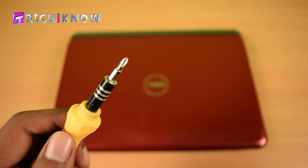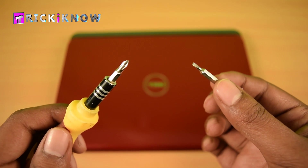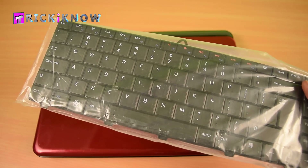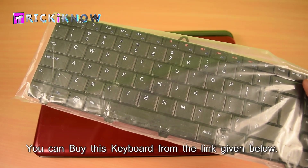To change this keyboard, you need a 4-head screwdriver and a plain screwdriver also, a brush for cleaning purpose, and a new keyboard. You can buy this keyboard from the link given below in the description.